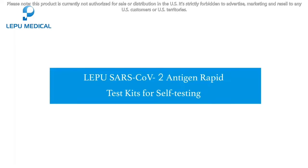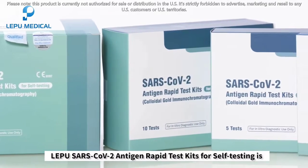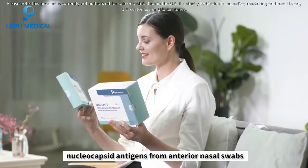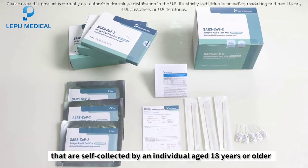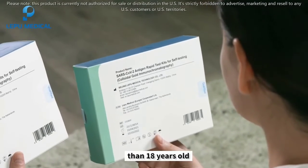Lepu SARS-CoV-2 Antigen Rapid Test Kits for Self-Testing is intended for the qualitative detection of SARS-CoV-2 nucleocapsid antigens from anterior nasal swabs that are self-collected by an individual aged 18 years or older, or are collected by an adult from an individual younger than 18 years old.